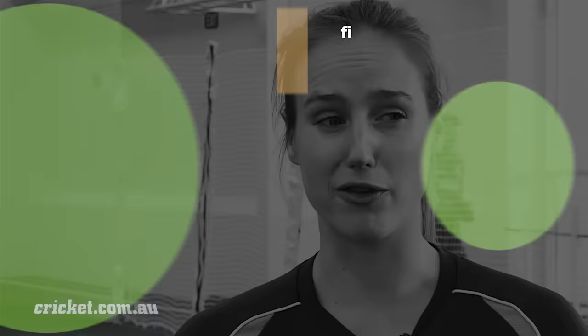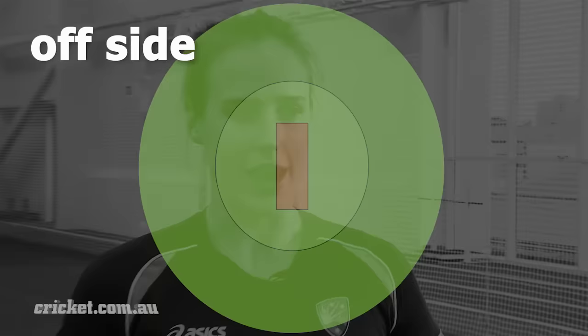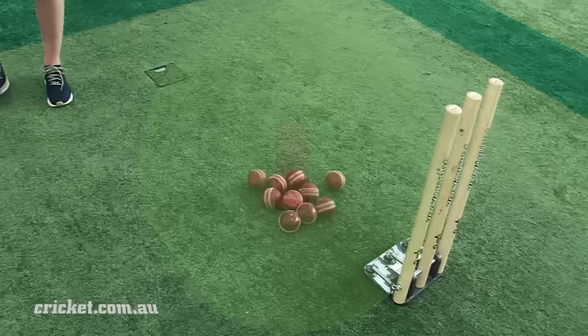Field placings are really important and are dictated by where you want to bowl and where the batter tends to hit their favourite shots. My standard field would be a six-three field, particularly with a new ball, then adapt from there. On the leg side I have a fine leg, a square leg just backward square inside the circle, and a mid-wicket quite straight. On the off side I have a mid-off, cover, point, two slips and a gully.